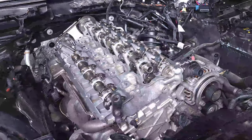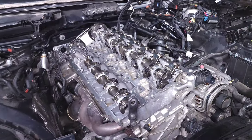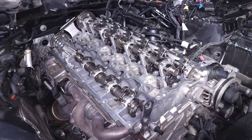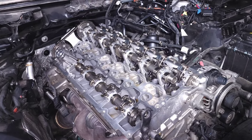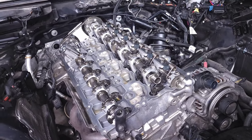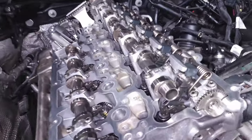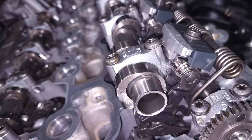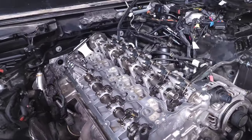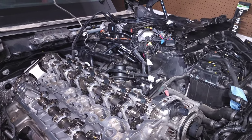VANOS is BMW's version of variable valve timing, and every company has some version of it. A lot of people like to say it's this or that company's version of VTEC, but for variable valve timing it's just another method of trying to control how efficient your engine is regardless of the cam profile. These cams have specific dimensions set to them, usually optimized for a specific rev range and driving style.